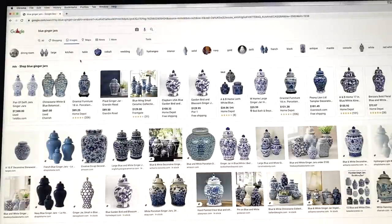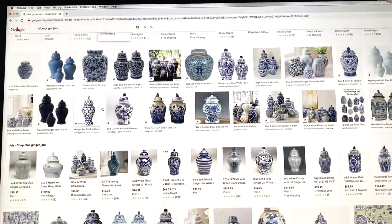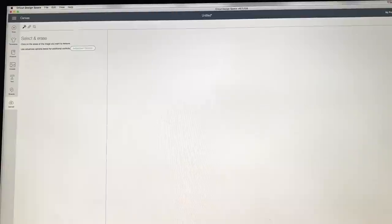First I Googled ginger jars and went under images to find the jar that I wanted to cut for my personal use. Download it and save it to your computer. Then upload your image into the canvas and select and erase the images that you want to cut, and size it to whatever size you need it to be.